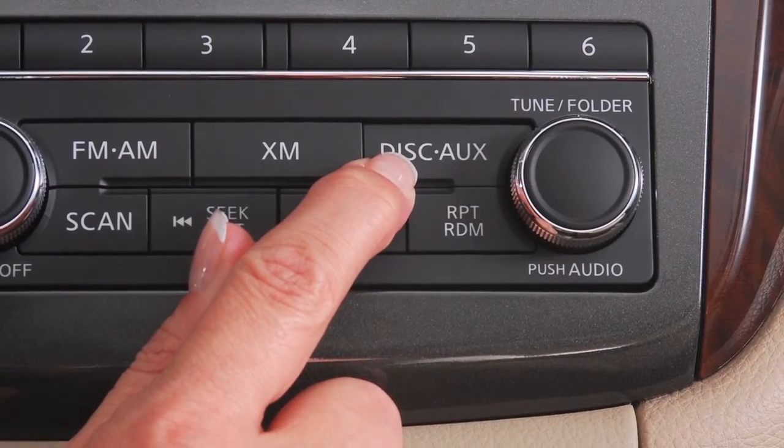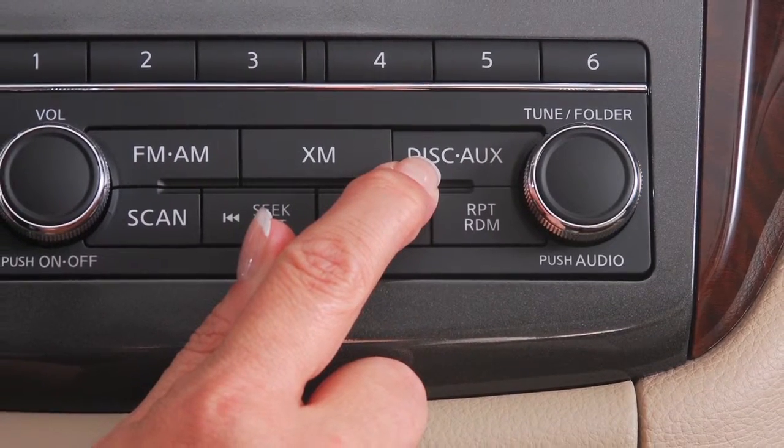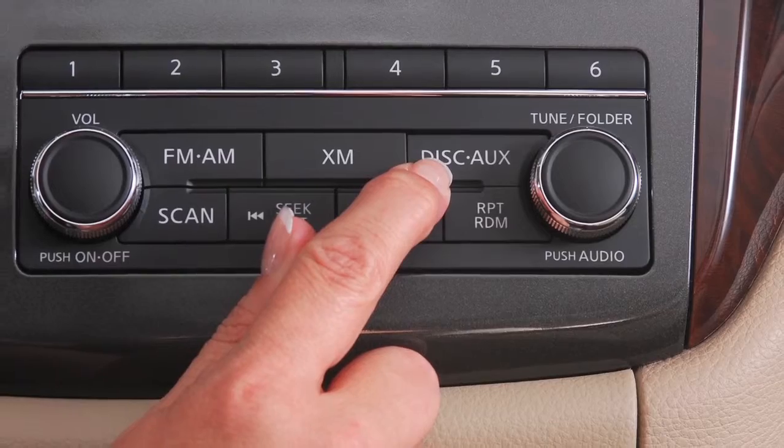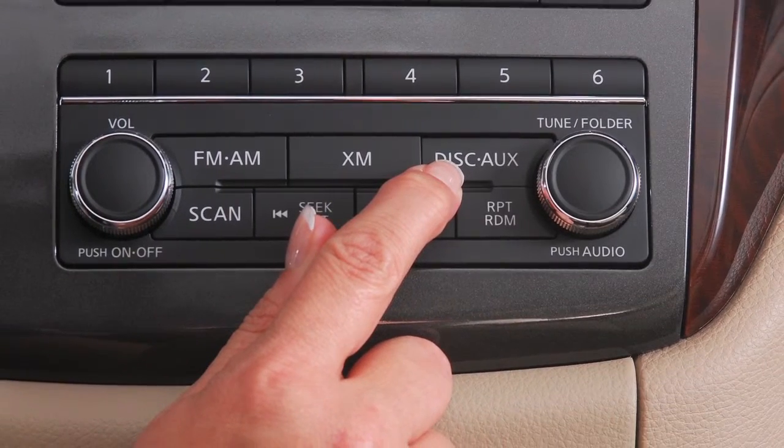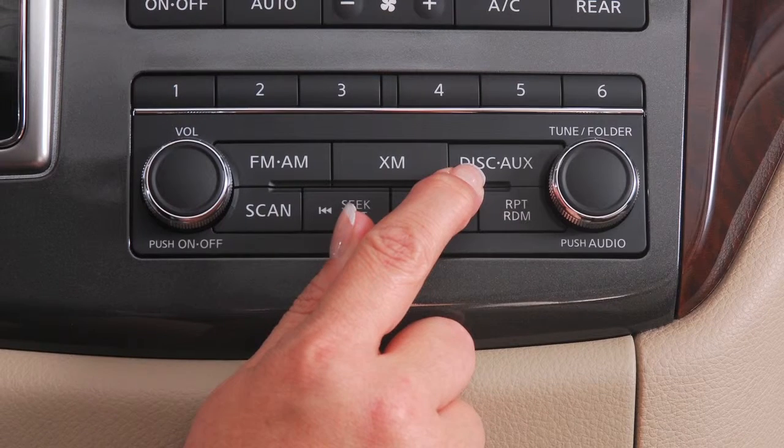The disc auxiliary button on the audio system allows you to switch between main DVD play and auxiliary inputs such as video games, iPods, or USB devices. Press to toggle between the different modes.